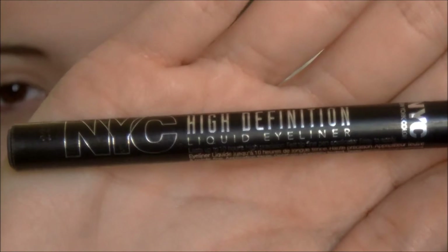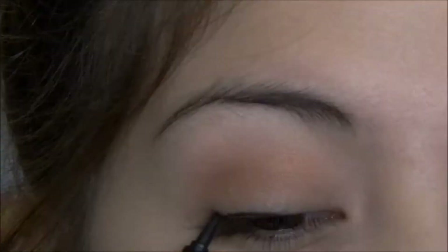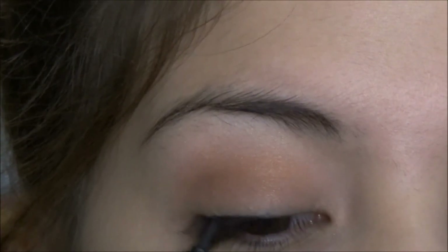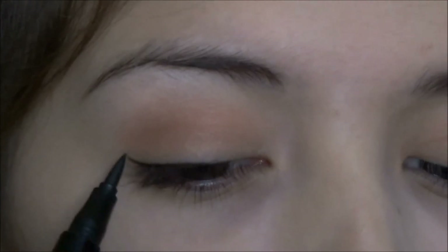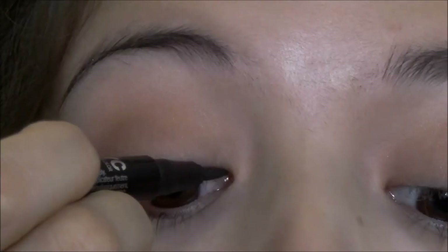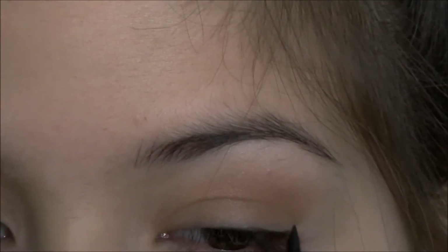Now I'm going to be getting this NYC High Definition Eyeliner Pen and I'm just going to be drawing on a very thin winged line. My camera died so you didn't get to see me do the other one, but this is what the eyeliner should look like.